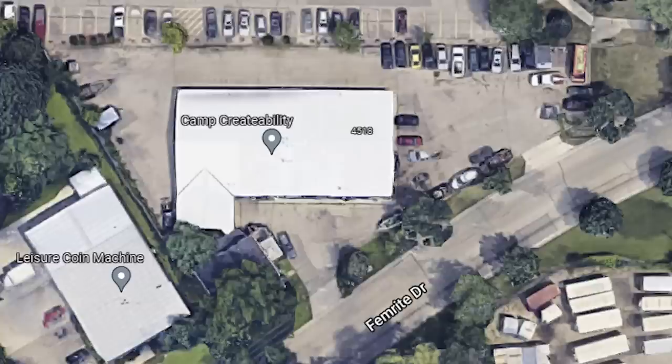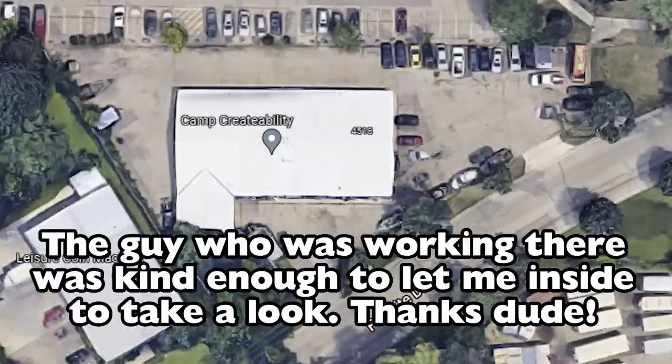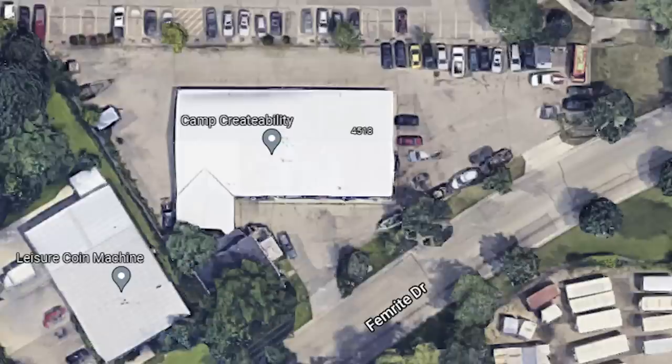I actually walked past the old shop last spring. It's now cold storage for a food bank. Someone must have bought the property because everything was completely redone — they tore out all the walls except for the bathroom and redid all the drywall, so it basically just turned into a big giant room. They kicked out the junky tenants, which is one of the reasons we moved to the bigger shop in 2014.